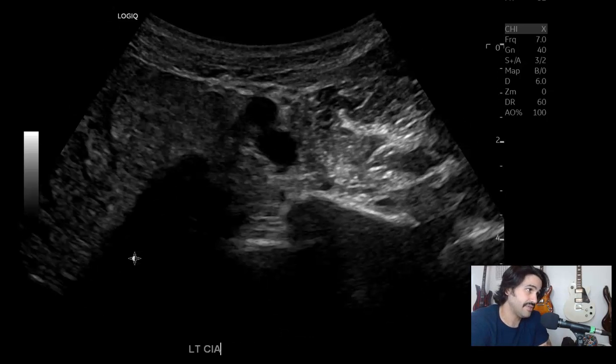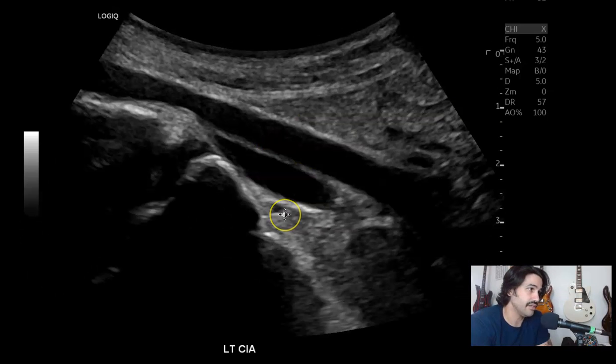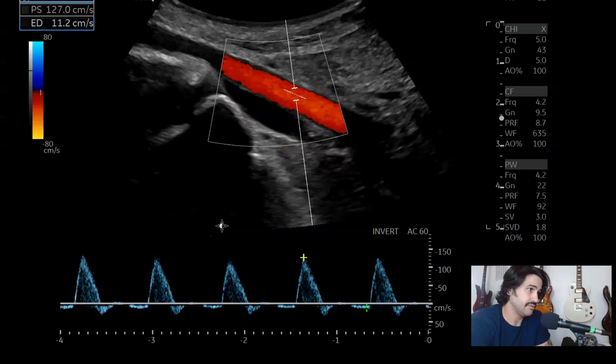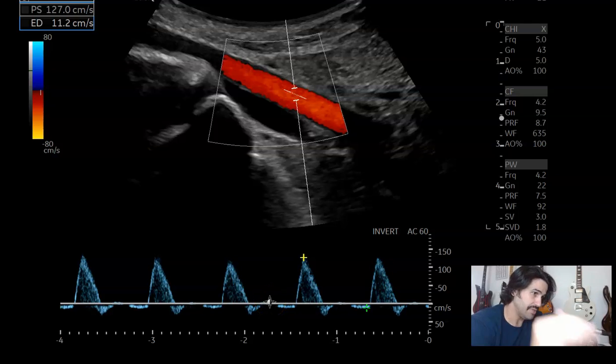And then left common iliac artery — common iliac artery, common iliac vein — transverse without color, sagittal without color. Measuring it, about 0.7 as well, all around. With color, spectral Doppler — again, nice triphasic waveform. You can see that last peak. If you lower the scale, or increase the gain a little bit, or lower the wall filter, you can bring it out more.